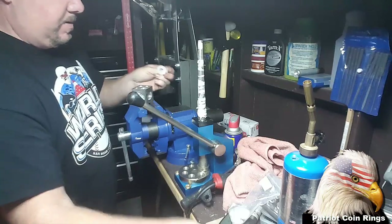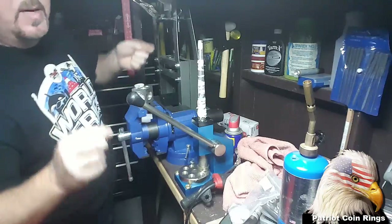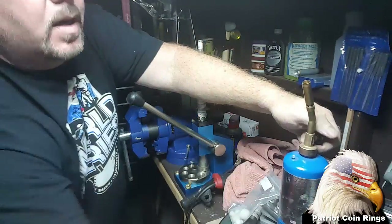I'm going to play it safe and anneal it one more time because I don't want that splitting on me — it is such a fun thing.